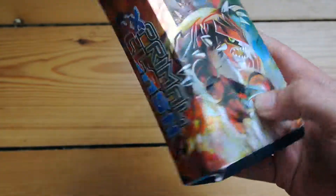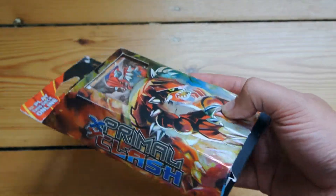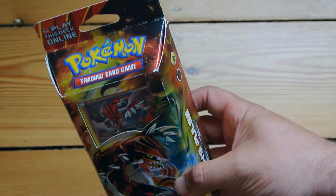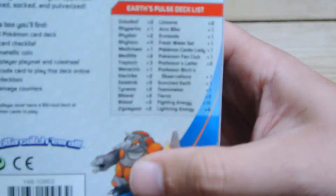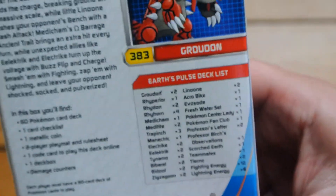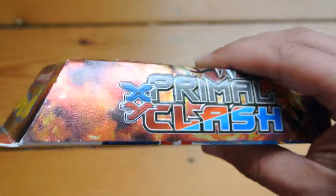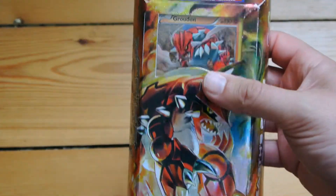Hi guys! I recently got this Earth Pulse Pokemon pack, which is part of the Primal Clash range, so we're doing an unboxing to see what we get inside. On the back of the box it tells you exactly what cards you get — it's a 60-card deck. I like playing with these themed decks; they're a good introduction to the game and you can have a lot of fun playing themed decks against each other.